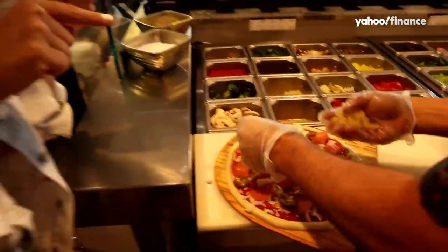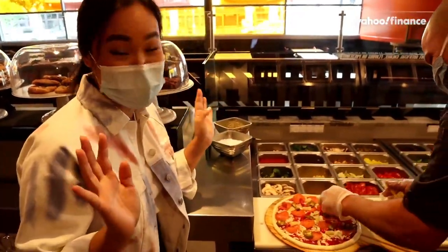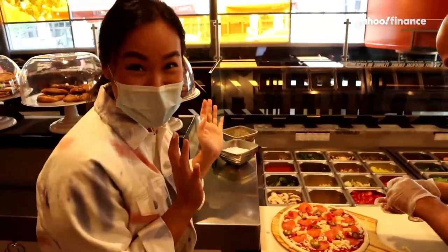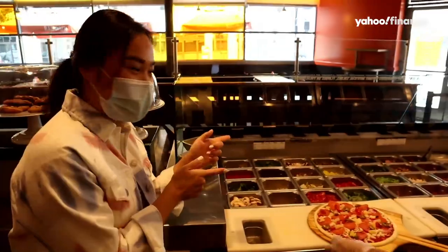Guys, this is pineapple on pizza. I personally am a fan, but I know a lot of people — a lot of my friends in New York City — are gonna flip out when they see this. All right, it's ready for the oven, y'all.